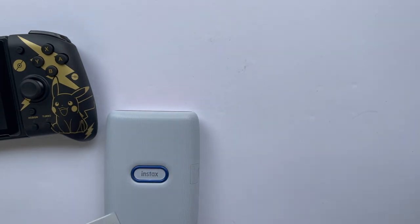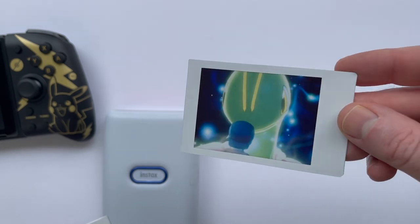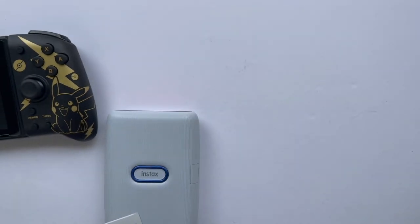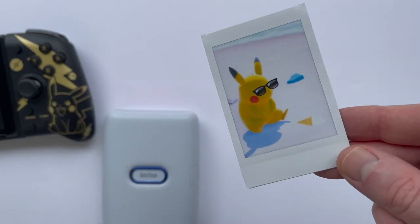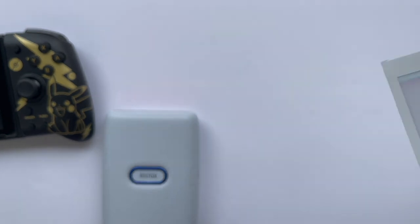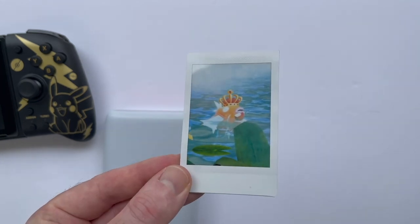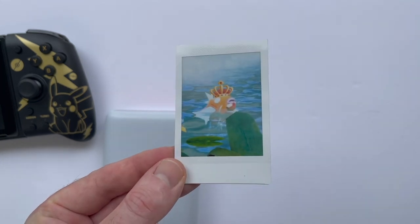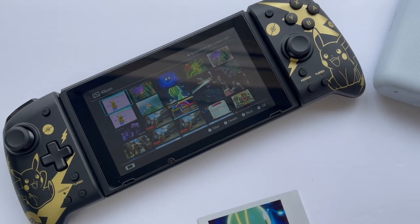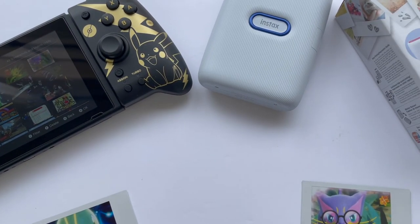At the end of the day, whether this will be worth it to you is really going to be a matter of personal preference. The Mini Link works exactly as it says it does, the photos are decent quality, but it is definitely pretty clunky to use with your Nintendo Switch, and it's not the cheapest thing for something that might end up being forgotten after you finish playing New Pokemon Snap. I'll leave a link down in the description for the Mini Link if you'd like to check it out for yourself. Unfortunately, at the moment it looks like it's sold out at most retailers, but hopefully there will be a restock sometime soon.